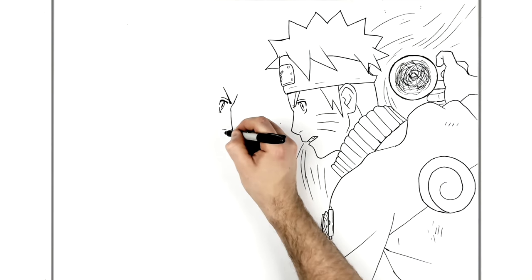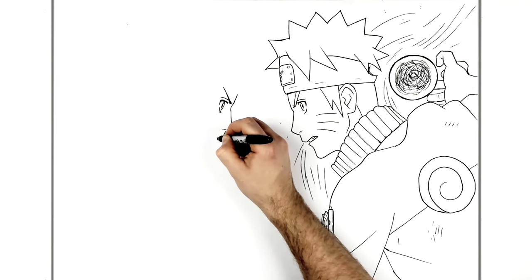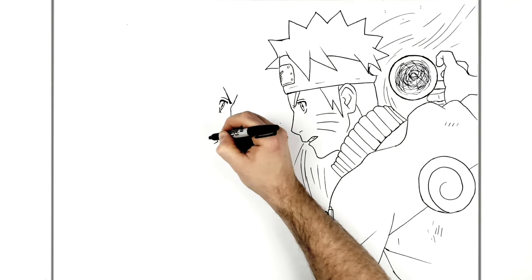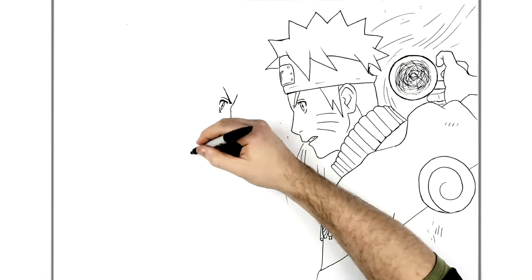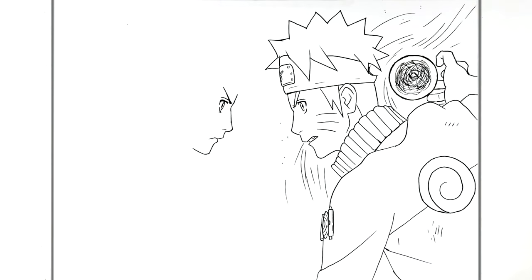His top lip curves out here, goes in, and then out for his bottom lip. His mouth is closed - it goes in like this, very serious and downturned. Then this curves down for the front of his chin, around his chin here.